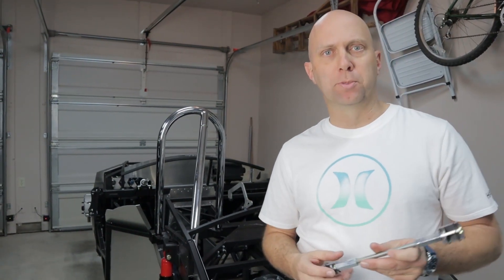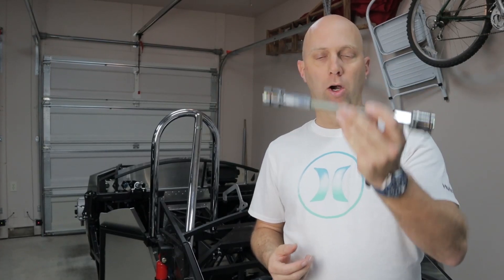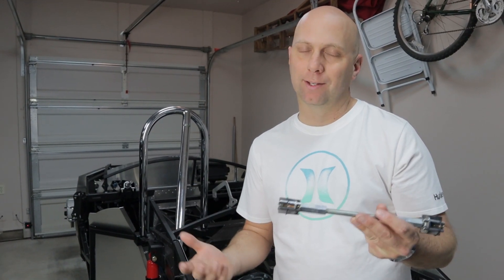Hey guys, welcome to 520 Speedworks. First off, I want to thank you for purchasing our boltless roll bar kit. For those of you that are here, you already know what you probably bought, but I can explain it anyways.